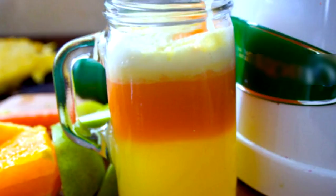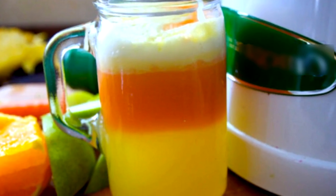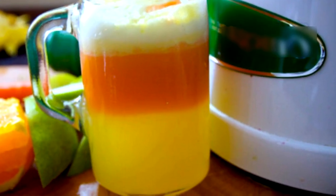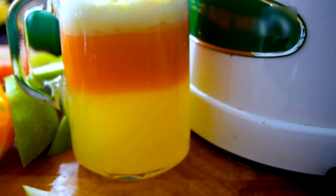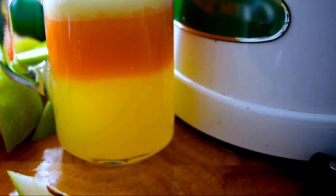Process: 1. Wash the ginger and turmeric root properly and chop into small pieces. 2. Cut the pears, lemon and orange into small pieces. 3. Add all the ingredients into the juicer with 1 tablespoon of water. 4. Blend the ingredients to get a smooth, healthy drink.